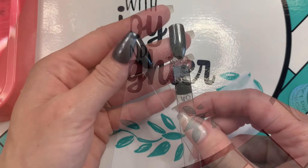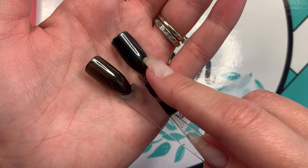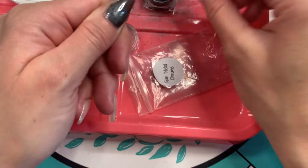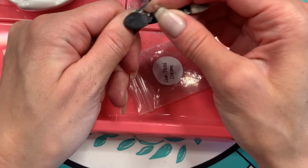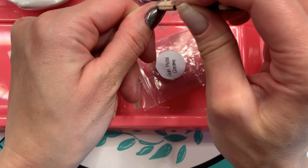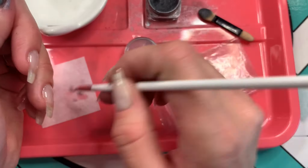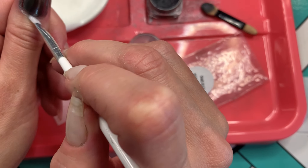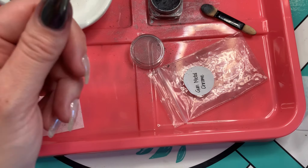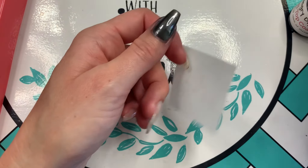Here I'm showing the difference between putting chrome powder over just the top coat versus over a black polish — depending on the look you're going for, you can do either. After that 30-second cure, when you start putting on the chrome powder, you can see it start to give more of a mirror finish. Really rub it in as much as you can, though it can be a little harder to keep the powder exactly where you want it.